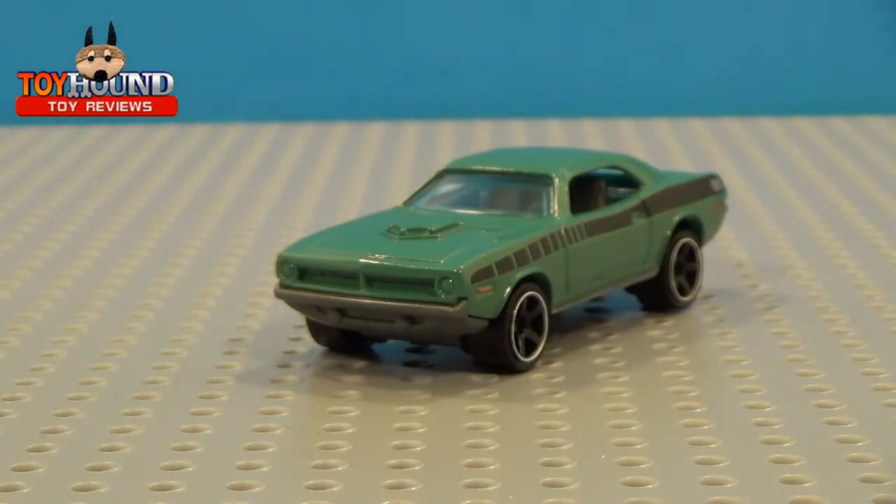Is it worth picking up? It's just been released. If you're a fan of the 70 Plymouth Cuda, I think it's well worth picking up. And if you'd like to do customs, it might be a good idea to get this car as well. That's all I really have to say. If you'd like to see more videos, be sure to subscribe, leave a comment down below, and stay tuned for more reviews.